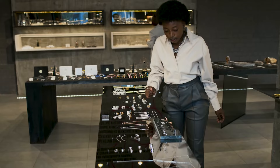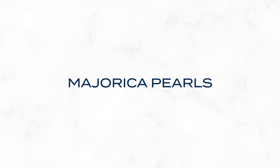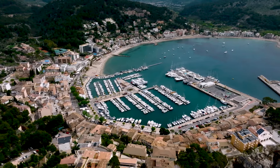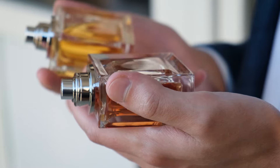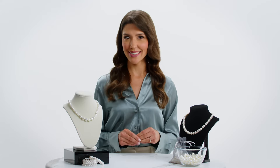Alternatives to real pearls aren't necessarily a bad thing. If you're browsing pearls in a department store, you could come across Majorica pearls — man-made glass pearls from Mallorca, Spain. They're designed to resist damage from sweat, perfume, detergents, and other chemicals that could harm real pearls. Plus, they offer that luxurious pearl appearance at a lower cost.